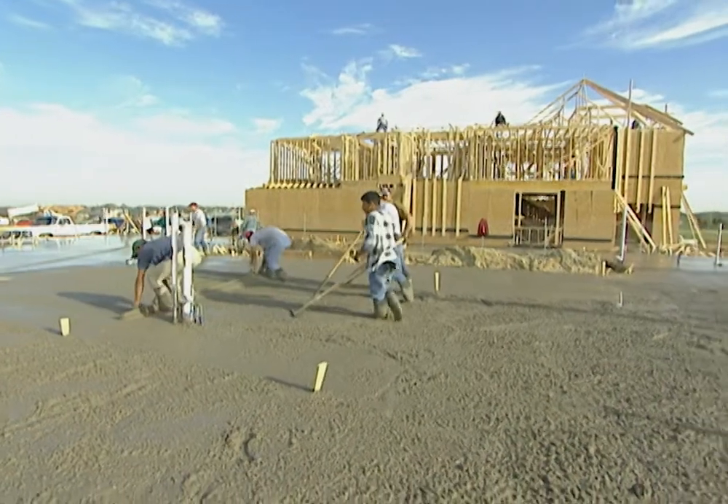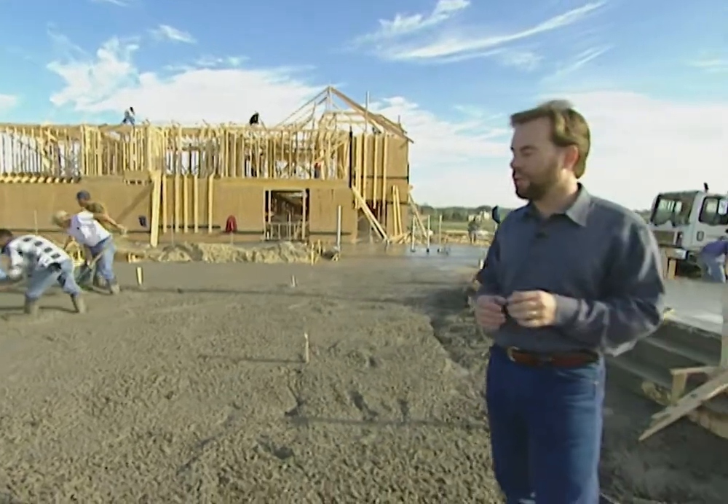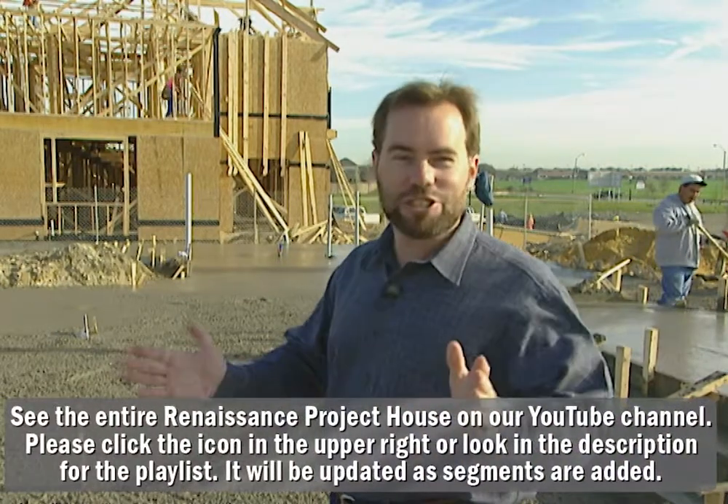Today we're working on one of the most important parts of your home — the backbone of your home. It's the foundation. You've got to get this part right because if you don't, the rest of the home will never be right. Things won't be level, doors won't open and close, your sheetrock is gonna crack. You've got to get this part just perfect. The guys are out here pouring concrete.